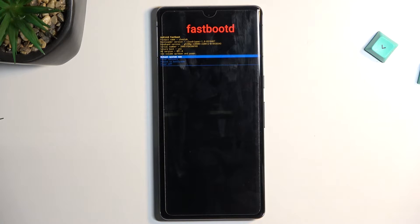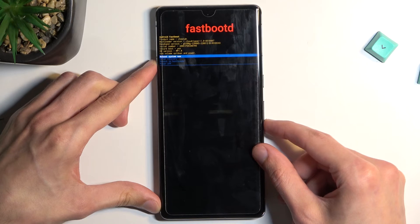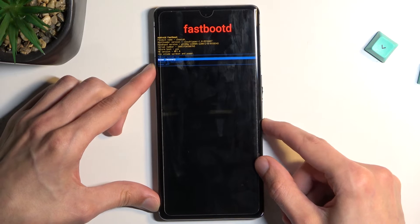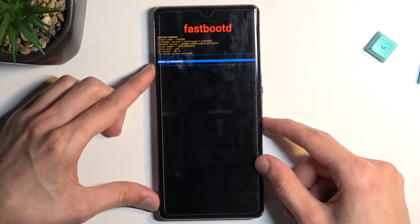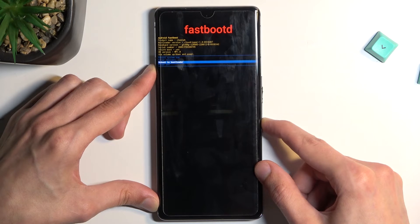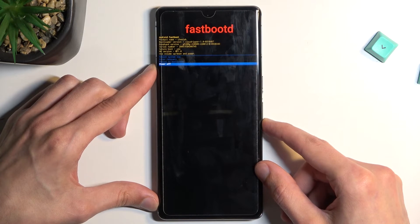From here we can navigate to different menus. We have reboot system now, which takes us back to Android. We have recovery mode, which goes back to the previous page. We have bootloader mode, which takes us to the first page we entered after turning off our device, and we can also turn off our phone from here.